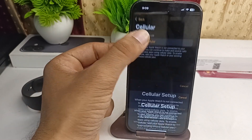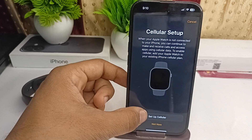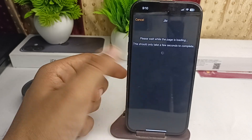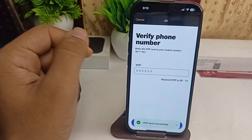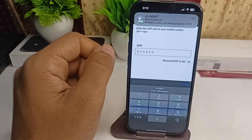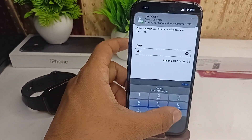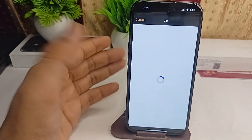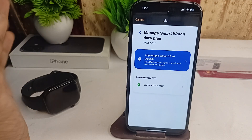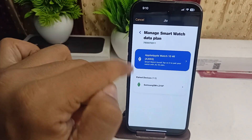Then click on Setup Cellular and then click on Setup Your Cellular. It will scan your number and then generate the OTP. Here you can simply enter the OTP — for example, 619992 — and then click on Verify. Once it verifies, it will show you your watch name.